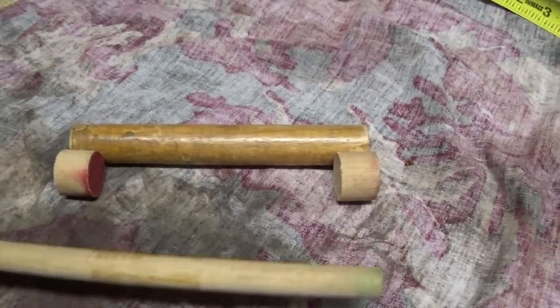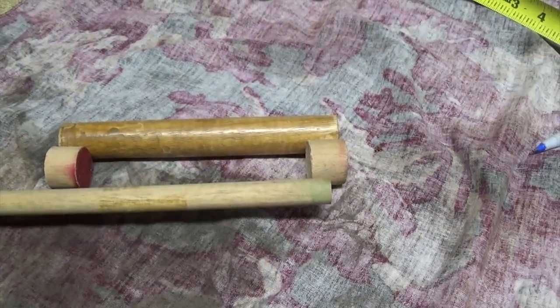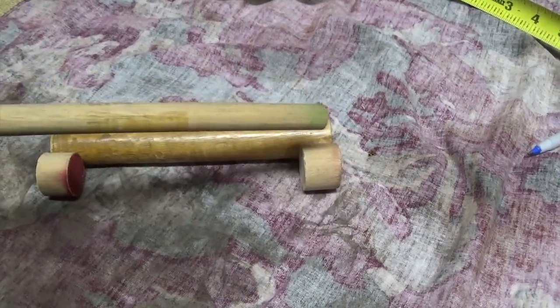I got two little pieces there. I'm going to take this big piece here, cut that at five and a half inches, and drill a hole in this one and a hole in this one to make this go inside of there.